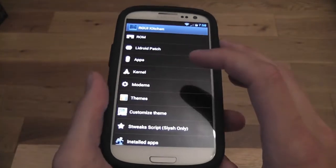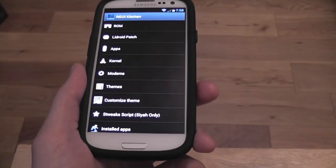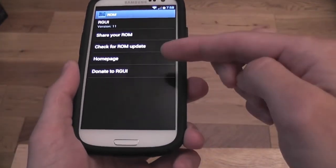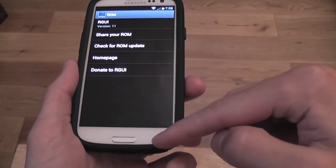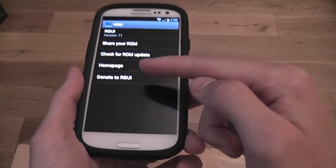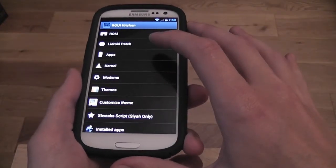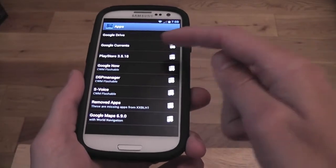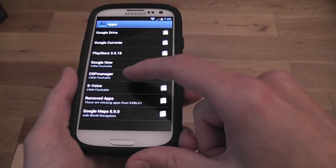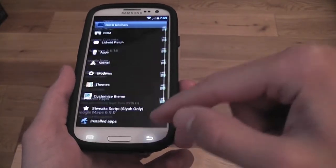RGUI Kitchen is an app that lets you change everything from within the ROM — themes, modems, kernels, apps, everything. Click on ROM and you can check for ROM updates, share your ROM, and donate to Rohit, who is paying to host his ROMs on his server, so buying him a beer would be nice. Under Apps, you can flash Google Drive, Play Store, Google Now, and DSP Manager — which is probably worth flashing if you like music.